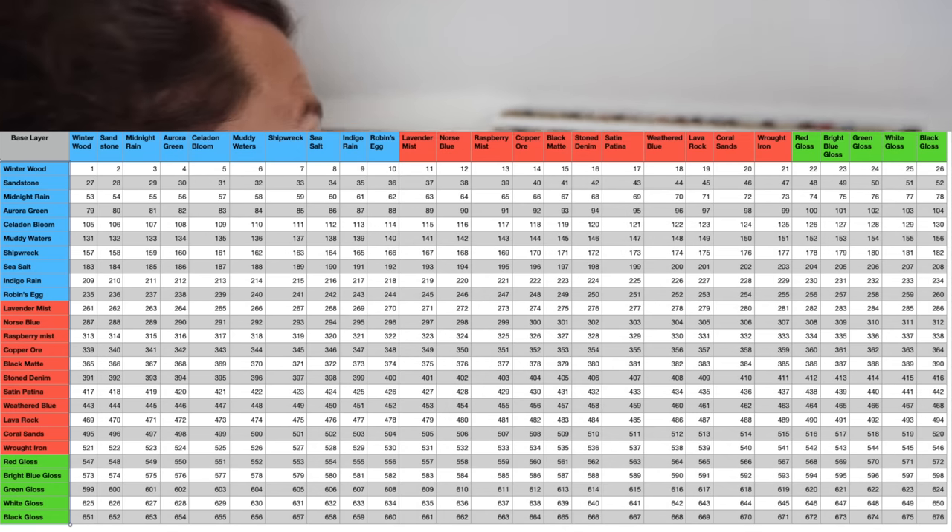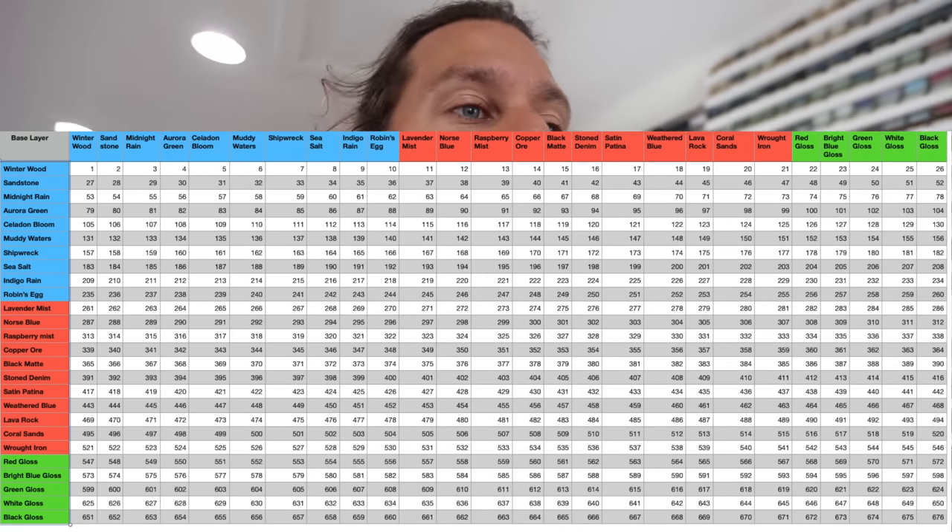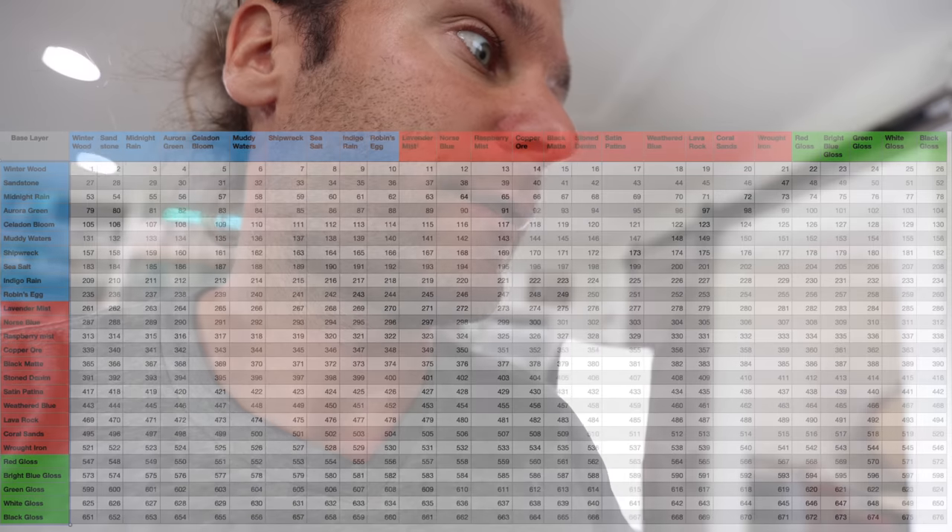Each test tile was numbered. We don't really need the numbers anymore because you can tell from the chart where — if I want to look at what red gloss over any other glaze looks like, I just go there. The numbers were mostly for how we made sure we knew which glazes were which when we fired them.